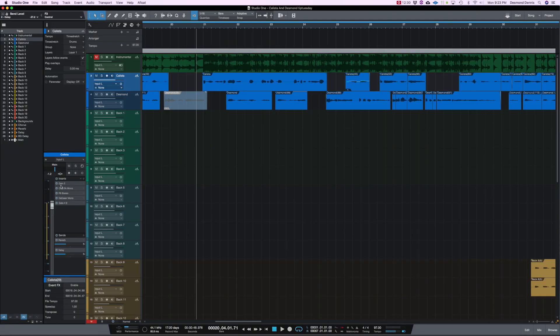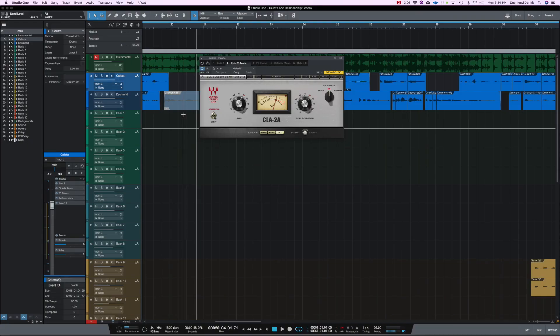Let's go to Kalissa's lead track and see what we're working with. To start it off, we have a simple gain — I'm not even going to go into that because it's pretty straightforward. The second plugin that I have is the CLA-2A. This is like my go-to compressor, as I said in my last video. I use other compressors, but I love the simplicity of the CLA-2A. Let me go ahead and bypass all of the other plugins so you can hear exactly what it's doing.